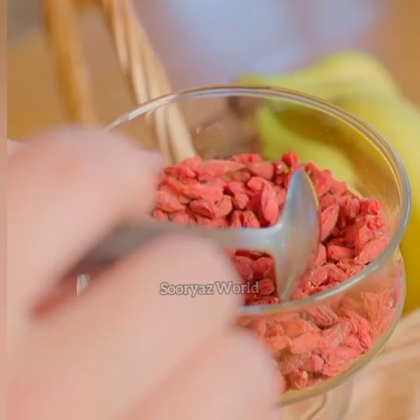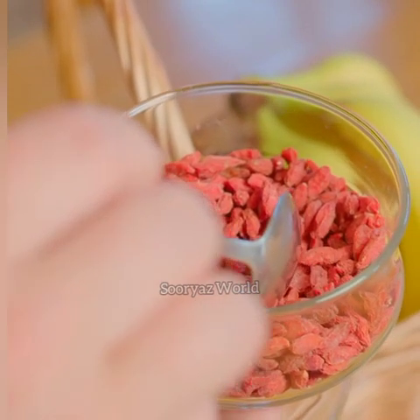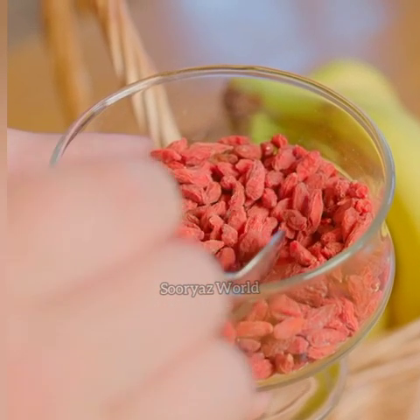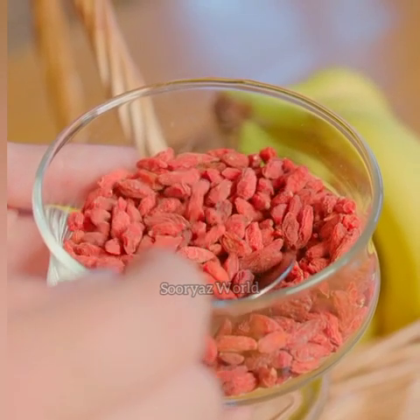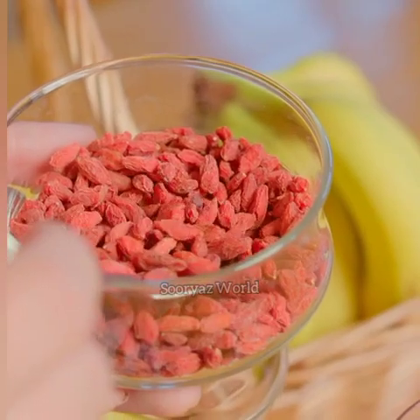You can use a tablespoon of olive oil. You can use it directly. If you cook it, you will cook it. Now we will cook it with the ghee. We will cook it with the ghee.